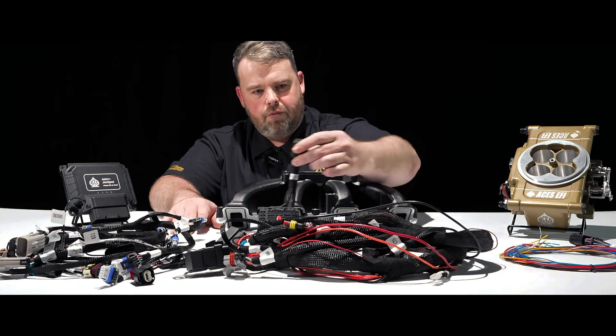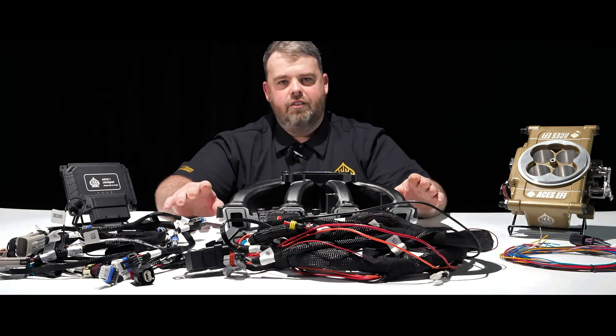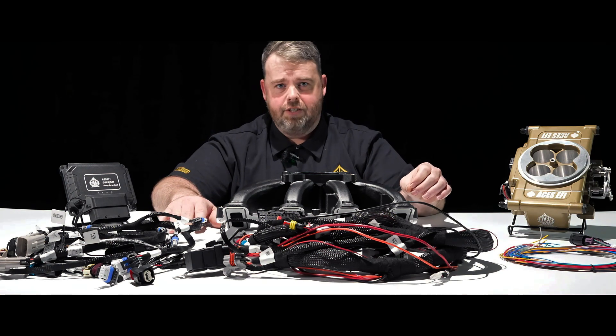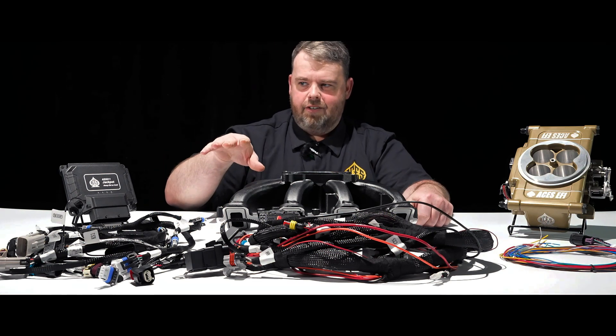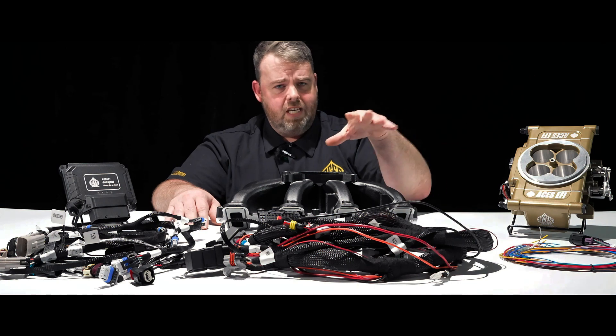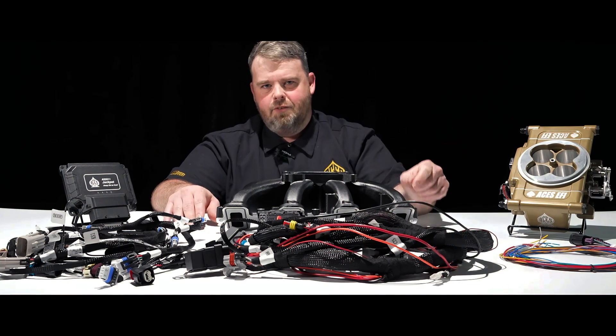Jackpot harness — got a little throttle plug right here for the body, all good to go. I can't wait to install this for you and show you what it can do in the full-tunability package it has. Not only can it do the timing and everything, but it can do the fuel strategy if you're looking for that TBI look on your LS motor. So let's get into it.